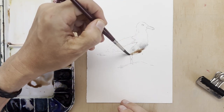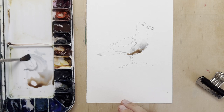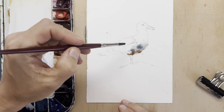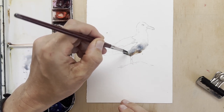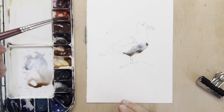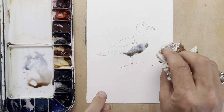My seagull is standing on a rock and I'm imagining a pretty sunny day with the sun being pretty much overhead, so the bottom of the belly is in shade. The rock will reflect some light back up into that belly, and that's why I'm adding a bit of warm colour in there — that's the rock reflecting back up.